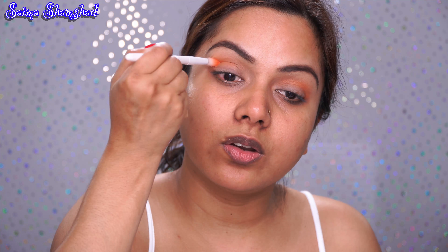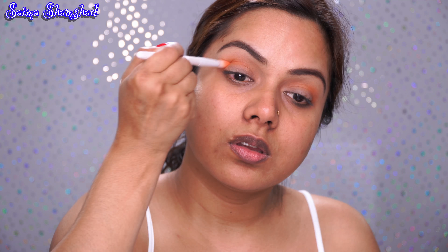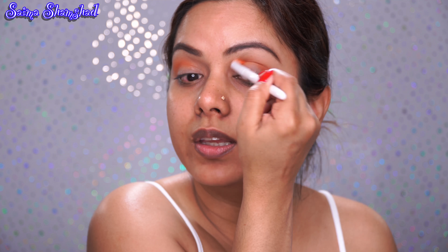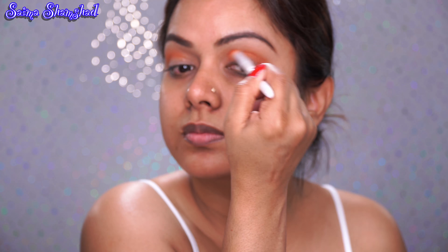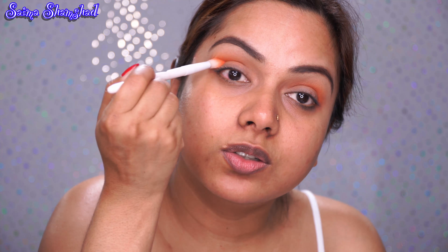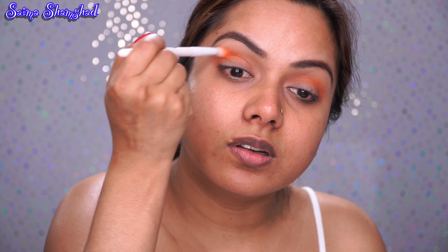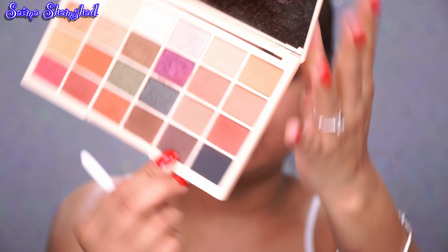For this eye tutorial I will be using my Makeup Revolution Sophie's palette. I did another tutorial using this palette before, so if you guys haven't checked it out, the link will be down below. First, I'm going to take the base shade called Ant Cakes and put this all over my lid — it's going to be my transition shade.